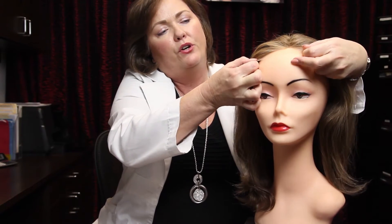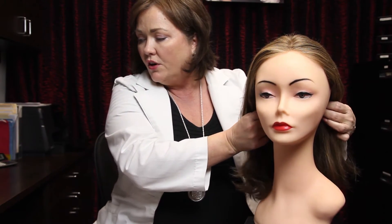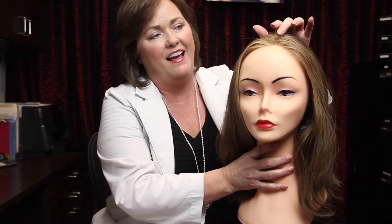The new Gripper is available in lengths starting at six inches and goes all the way to 14 inches, and is available in several colors. Another benefit to the new Gripper line is it also has that hand-tied top with the new natural skin part.